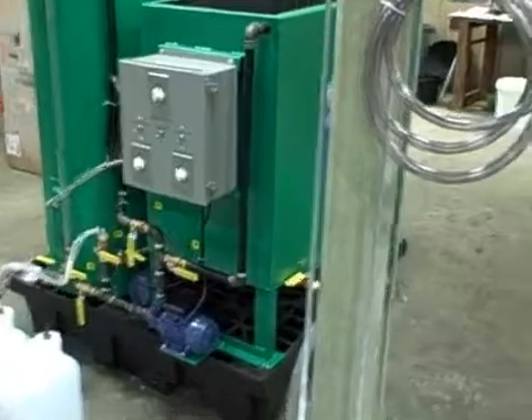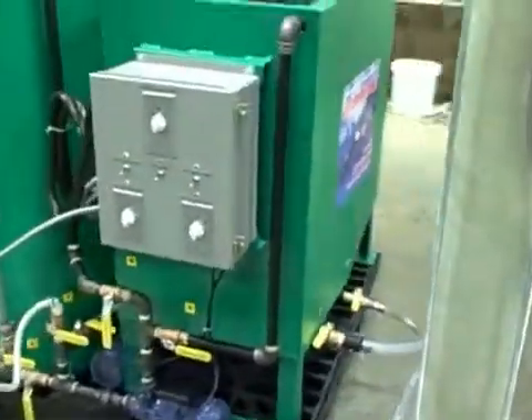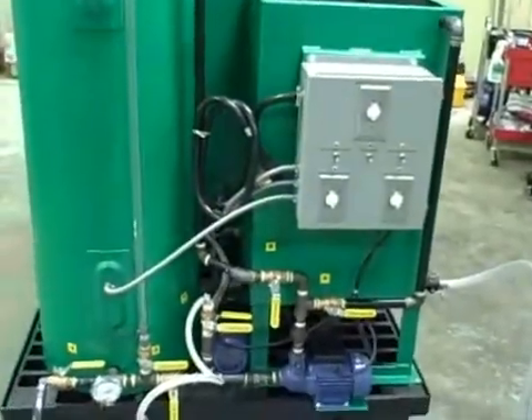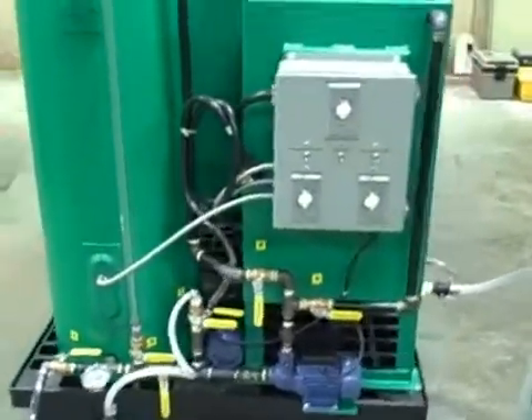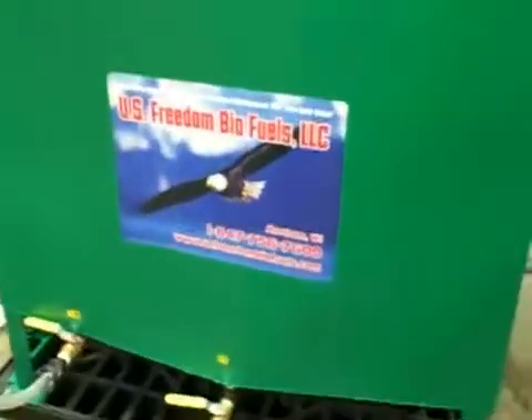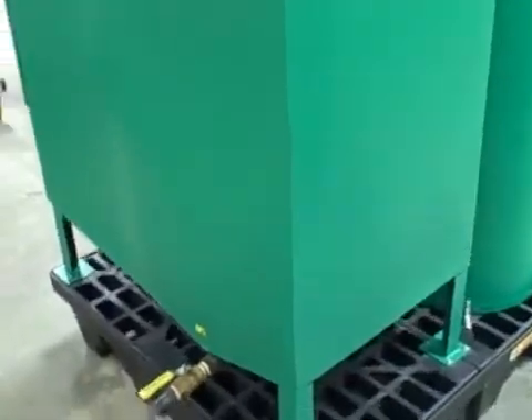Welcome to U.S. Freedom Biofuels. We're here on the assembly floor, and I'm going to give you a quick walkthrough tour of the BD-40 processor and point out some of its features. Some features are similar and repetitive in the BD-65 and the BD-65 AF, and I'll make sure to point that out. This is the BD-40 processor, capable of doing about 250 gallons of biodiesel processing every eight hours in 40-gallon batches.